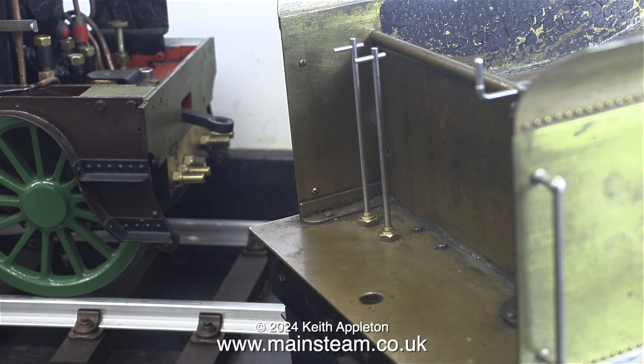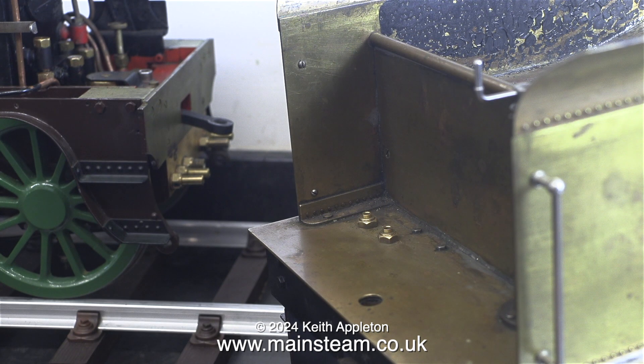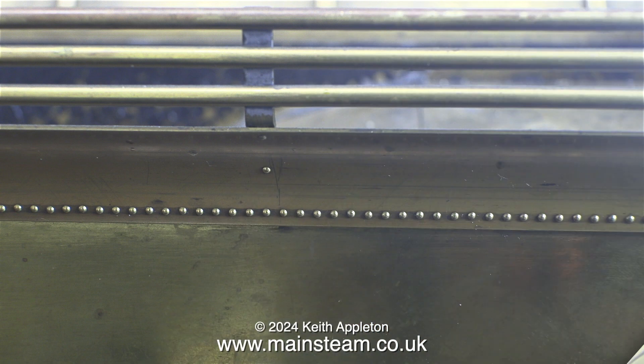In the next episode I'll be fitting the handles to the injector water valves. Before I can do this though I need to make sure which way round they are — I mounted them in position a long time ago. I'm going to fit them using Loctite 603 and that will be in the next episode.